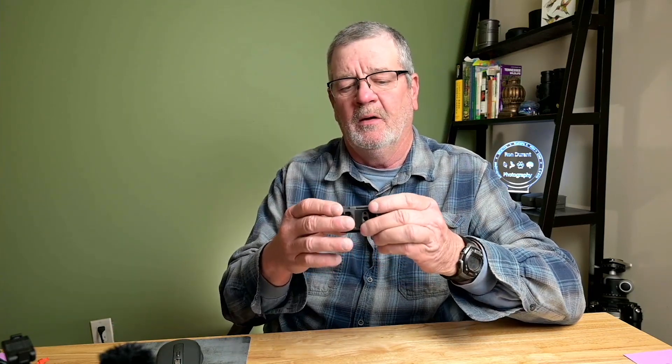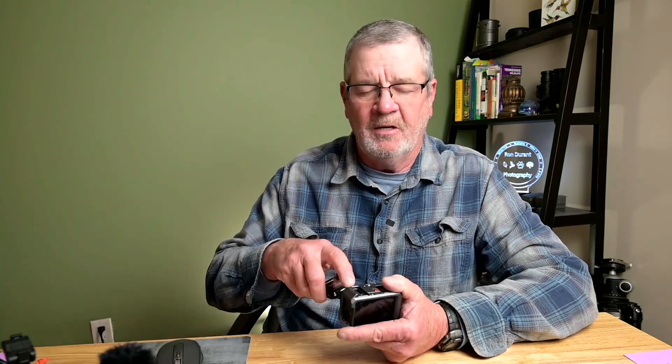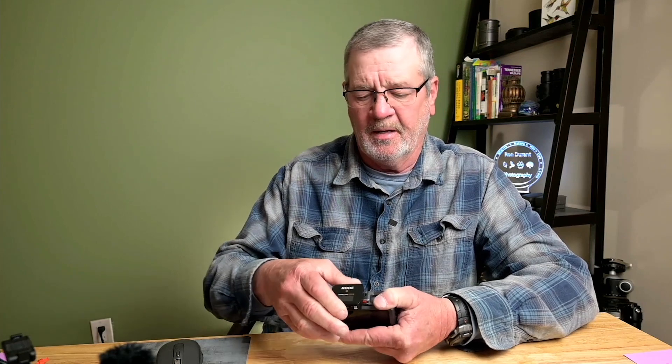I have my DJI Osmo Action 3 mounted inside the SmallRig aluminum case. I covered that in a video earlier and I'll put a link to that in the description, where I compared the cages and also the DJI wireless microphone adapter. We're talking about the Wireless Go 2 from Rode today. This cage has a cold shoe on top, and I just take the receiver from Rode and put it in the cold shoe up there.